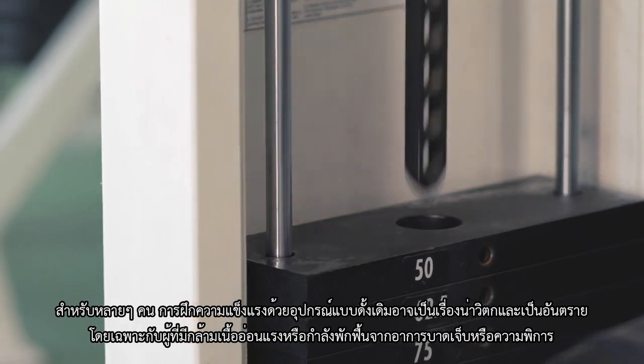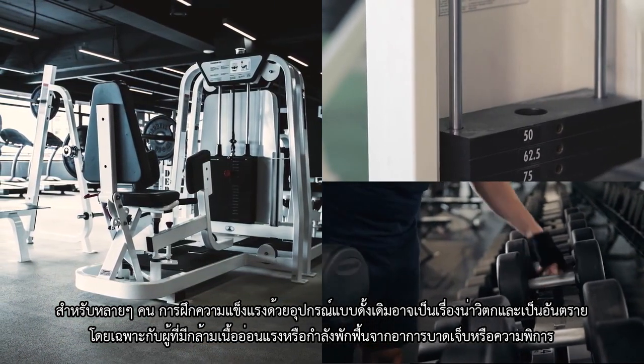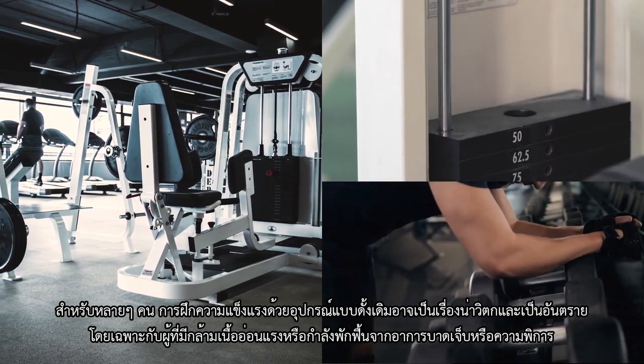For many people, strength training with traditional equipment can be intimidating and even harmful, especially to those with muscle weakness or recovering from injury or disabilities.